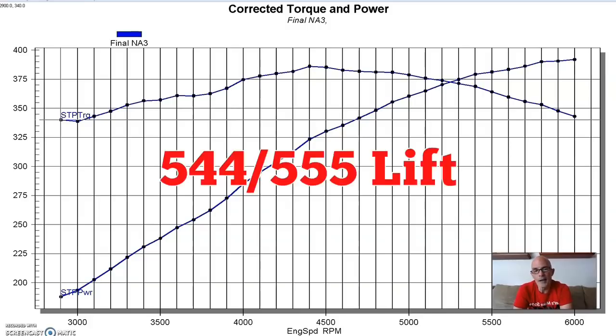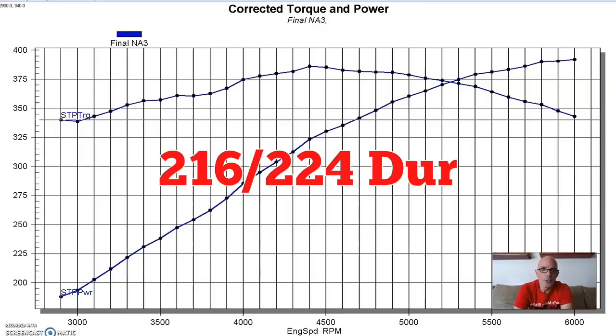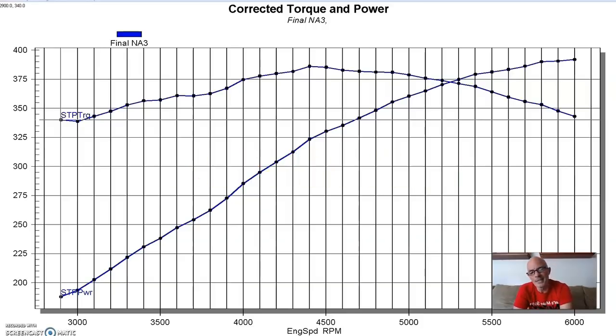It's a 0.544/0.555 lift, 216/224 degree duration split, and 112 degree lobe separation angle. So as I said, it's one step down from my go-to small block Ford cam, the Extreme Energy 274.